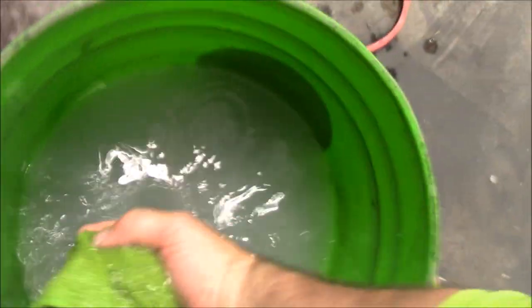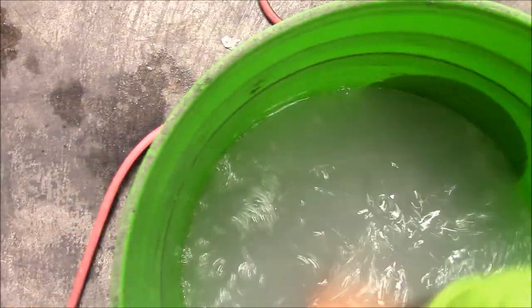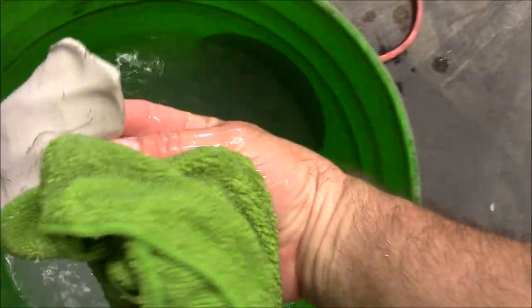So I'm going to show you guys real quick how to remove overspray. Check this out. I've got my Japanese clay bar, one that I sell on detailjuice.com that I import from Japan. Check this out.